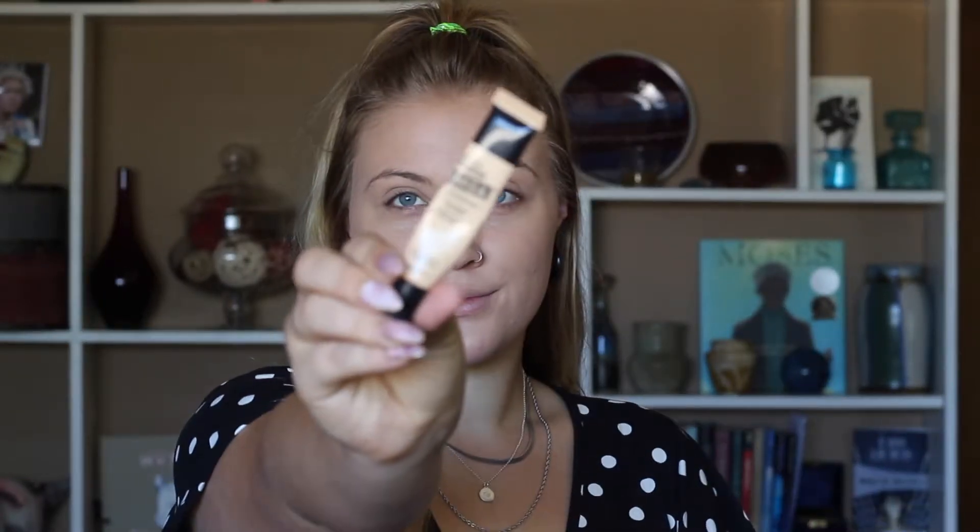We're just going to blend the foundation in with our beauty blender. Now moving on to concealer — I'm using the Maybelline Master Conceal by Base Studio camouflaging concealer in the shade Light. I'll take my beauty blender again and blend this in.